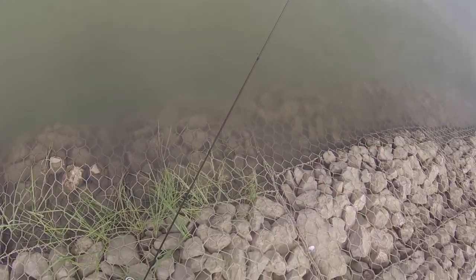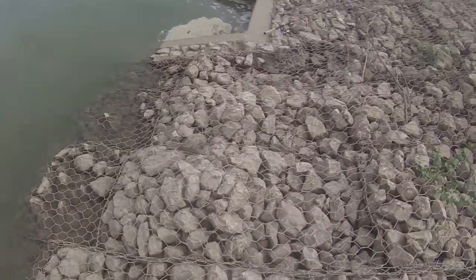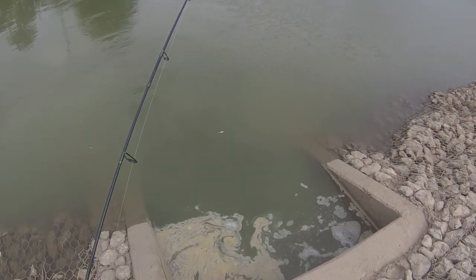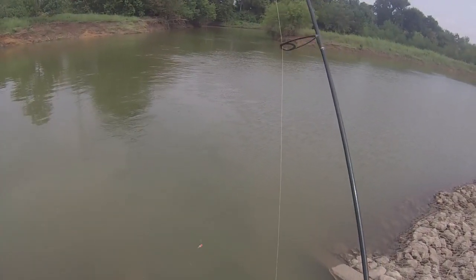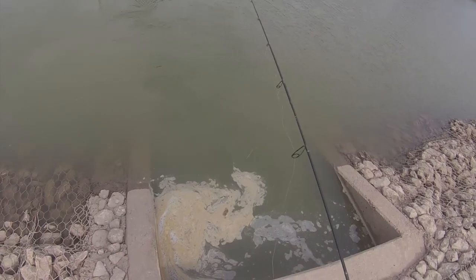Bring the line tight. You see these shad getting sprayed in here? There's some fish in here, you can just tell. So while that's soaking, try for whatever's in here. There's tons of bait in here right now, flipping all over the place. Just got a little eighth-ounce jig head — just because there's a little more current than usual — with a white and chartreuse stinger.